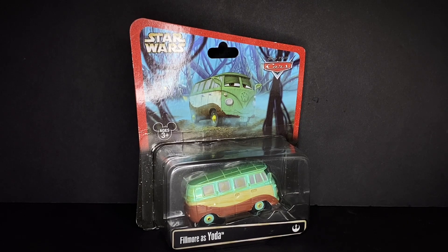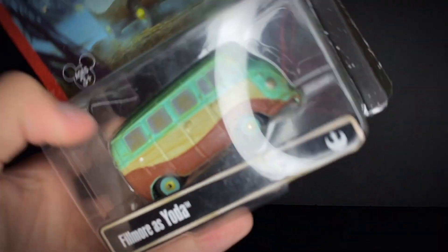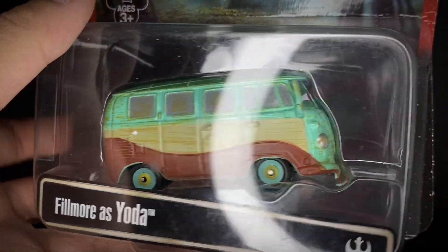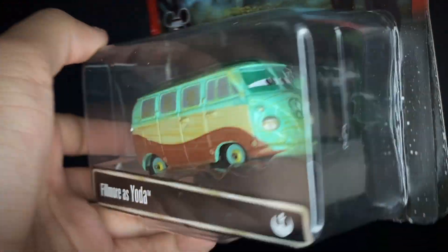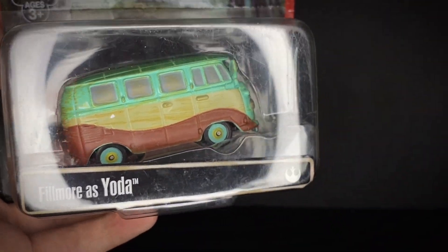This is a completely unavailable diecast nowadays — at least you can get them online for some decent prices, but you can't find them at the Disney Parks anymore, along with all the other ones that have been released. I am really happy to have acquired this guy as a gift from my dad, pretty much an early birthday gift.